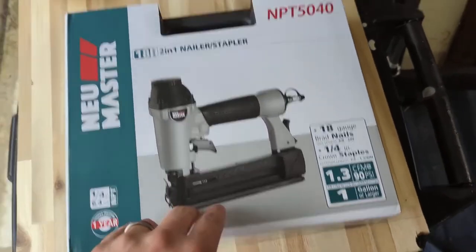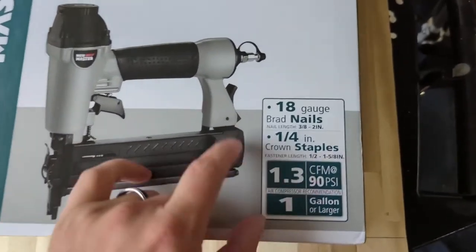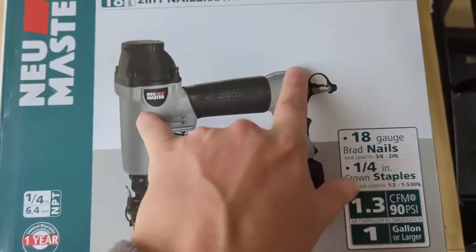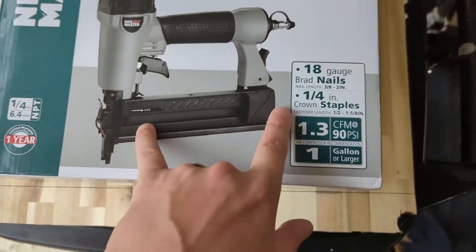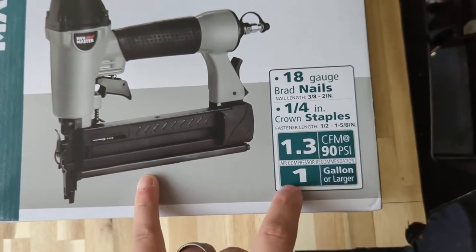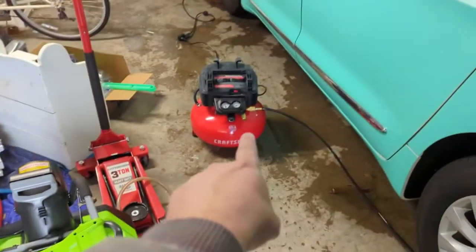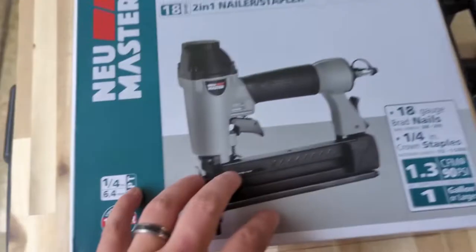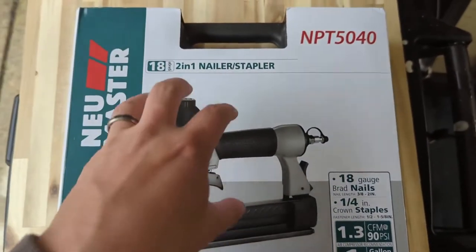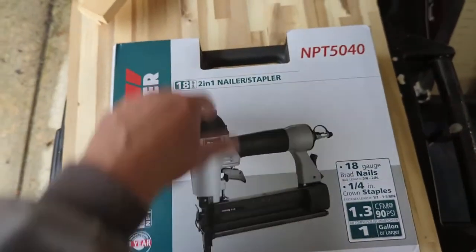What's up everyone — wanted to hop on here and make a quick video about the new Master two-in-one brad nailer slash stapler. It shoots 18 gauge brad nails and quarter inch crown staples. This is an air nailer, as you can see from the air fitting on the back, so it does require an air compressor. Just know going in: this is not battery operated.